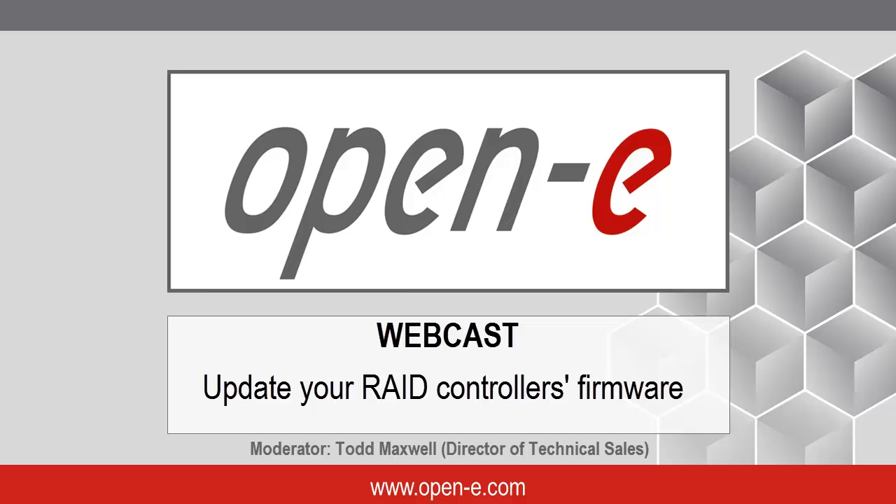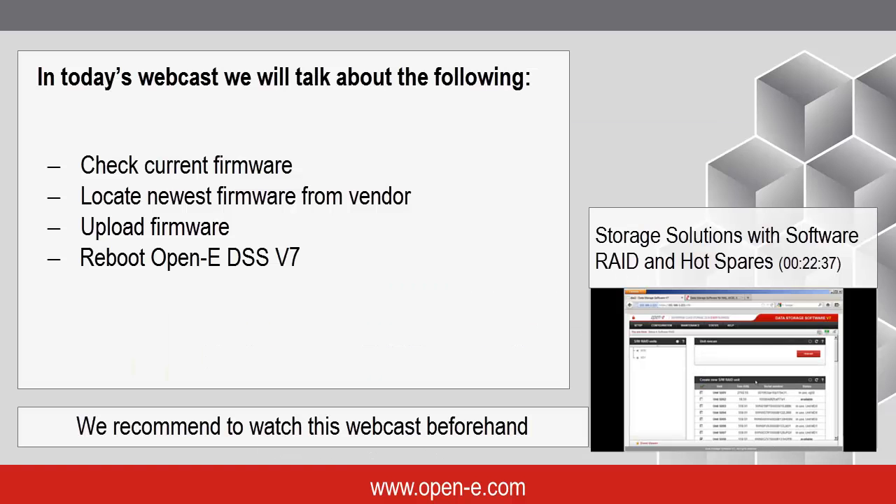Welcome everyone to the OpenE webinar. This topic is going to be about updating your RAID controller's firmware. We want to show you some variances of the different controllers out there today. What we're going to do is check out the current firmware, how to do that, locate the newest firmware from the vendors, upload the firmware, and then reboot the DSS.